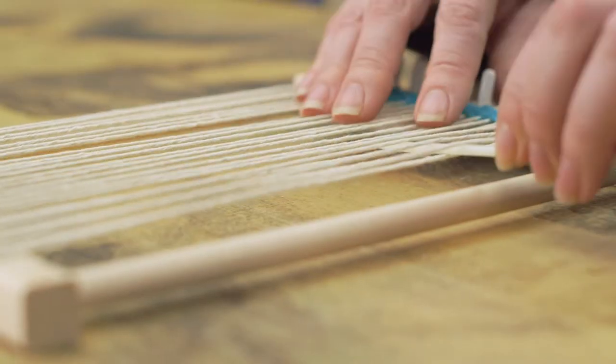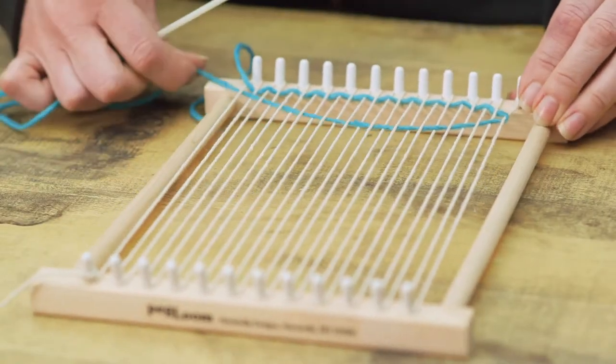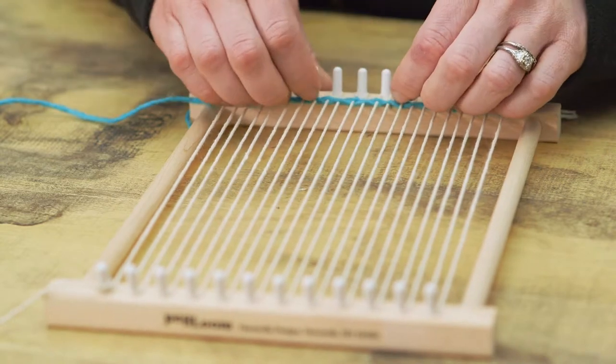On the second row we'll do the exact same thing, except alternate how we weave, so we'll go under the first thread, over the second, under the third, and so on. Keep going until you're finished.